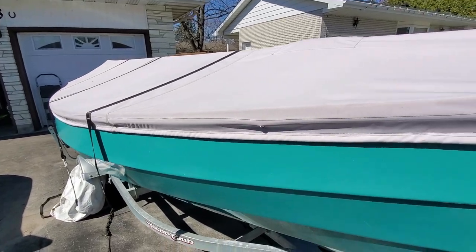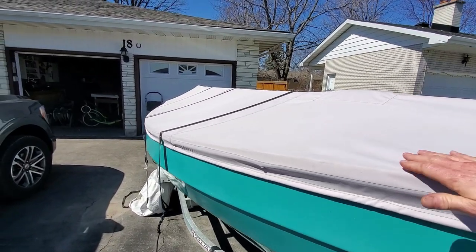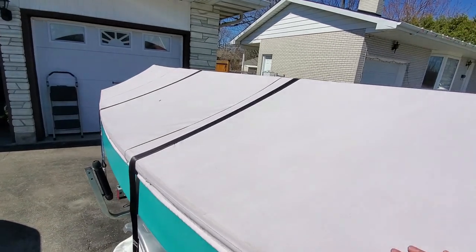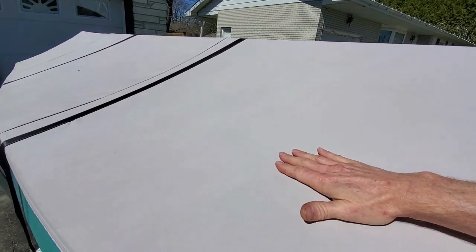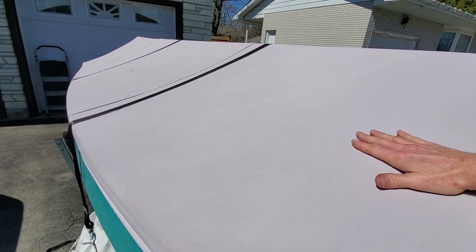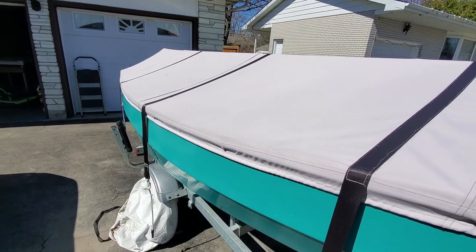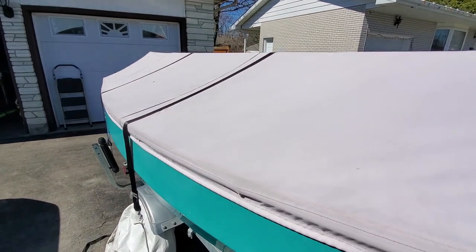The cover is on fairly tight — actually drum tight — and is peaked. We have the mast here on supports, propped up to create a ridge. This is very important so that when the boat is sitting here or even on the highway, water doesn't form puddles. Without some kind of peak, the weight of the water will form puddles no matter how tightly you've stretched the cover from gunnel to gunnel. We favor using the mast as a convenient ridge pole.